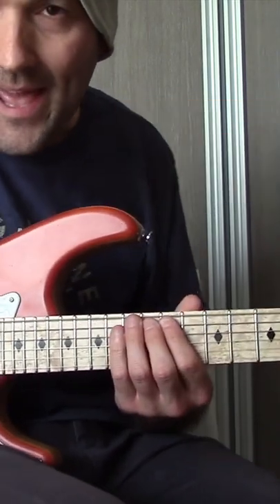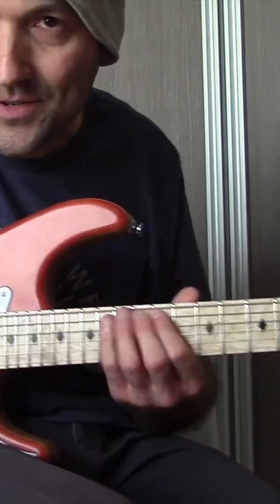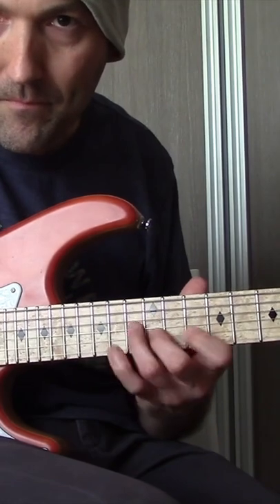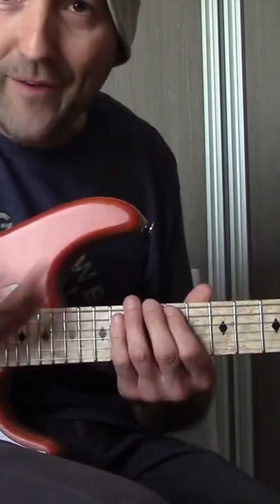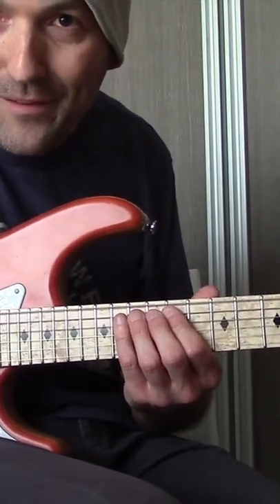A flat Locrian, or the Locrian mode, generates a minor 7 flat 5 arpeggio, so this shape is applicable and available for you guys. It's a 5R shape of an A flat minor 7 flat 5 arpeggio.